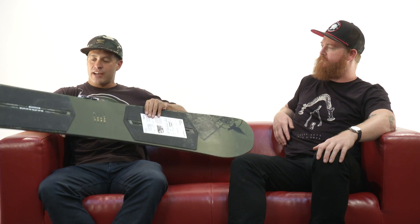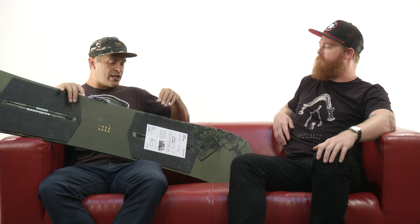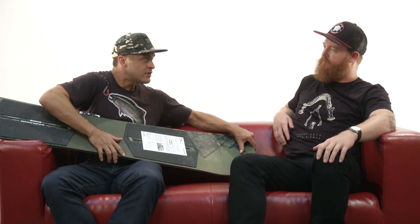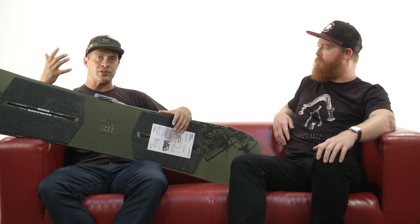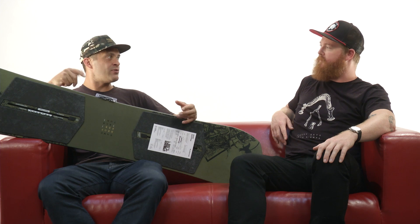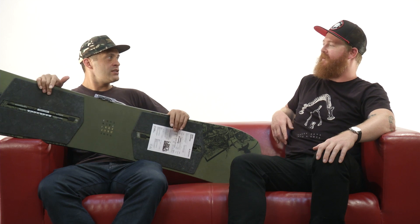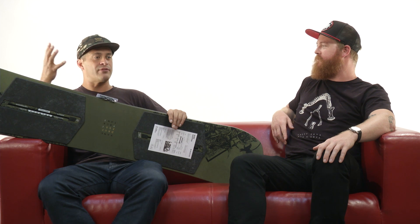You keep the channel at the depth it has to be, and we just thin out everything else around it. Then we put a heavier gauge of triaxial glass on top. What that does is the board flexes really soft longitudinally, but that extra stiff triax glass stiffens it up torsionally. So when you really get this board up to speed, it starts to stiffen up when you're starting to command the torsional flex of the board. So it's soft, really easy to press, really fun, but once you get it up to speed it holds the turn — it rips.